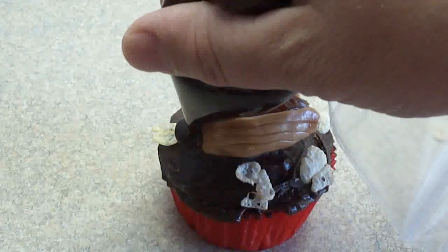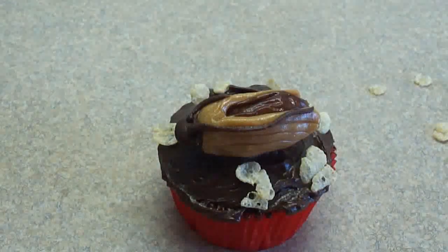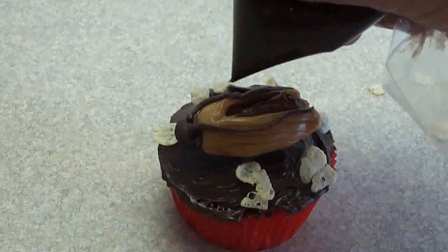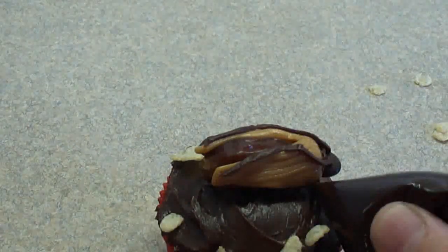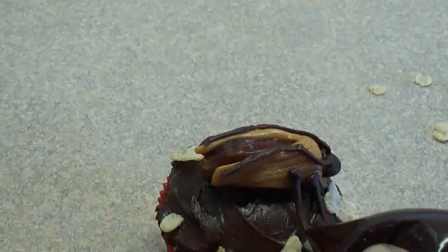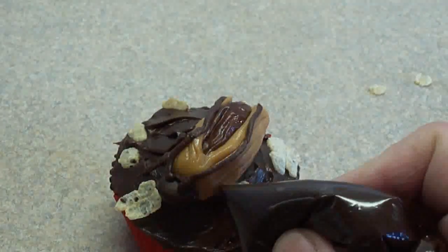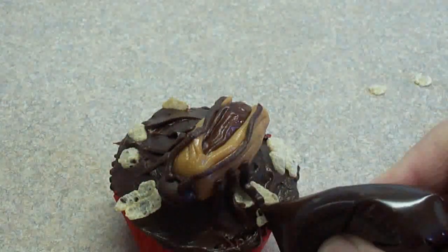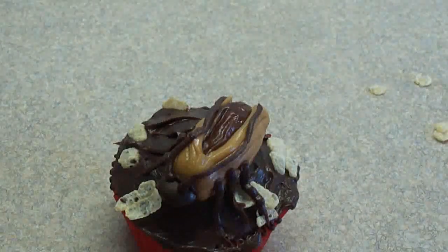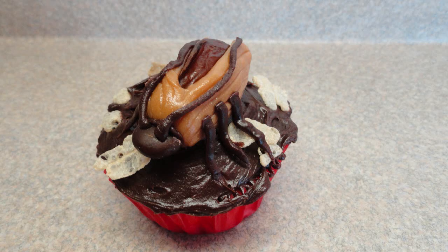Starting from the head, squeeze and pull to pipe some little antennae — if it breaks off just start where you left off. Two little antennae along the sides of the cockroach, and then pipe on the legs starting from the body going downward. You need six of them because insects have six legs. All in all it's actually a pretty realistic looking little bug, though you'd have been able to see the legs better with a different base icing color.